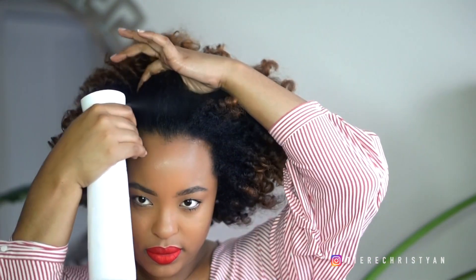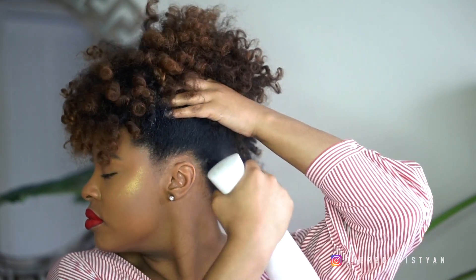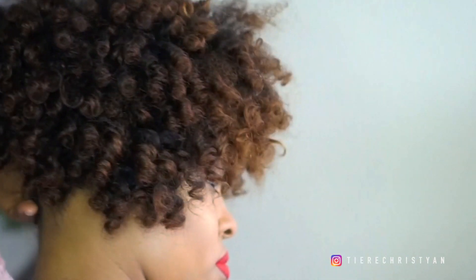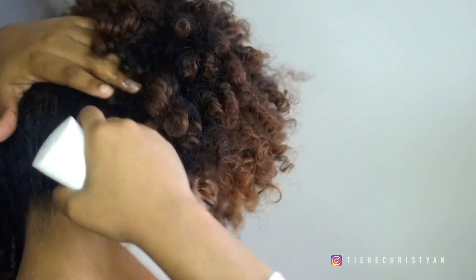Next, grab your bottle mist and spray, which I absolutely love. I grabbed this from one of the local beauty supply stores and I like it as opposed to a regular water bottle. With regular water bottles, it just penetrates one area, but this mister gets pretty much every area when you spray it, which I love to use for my edges.